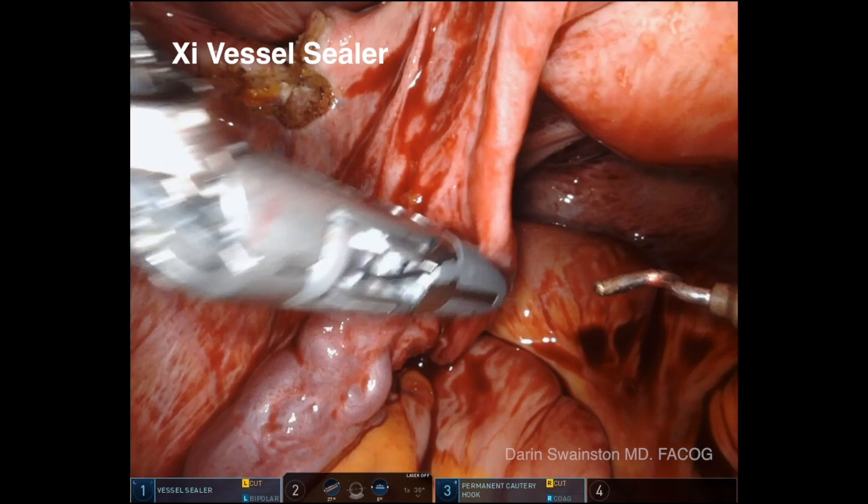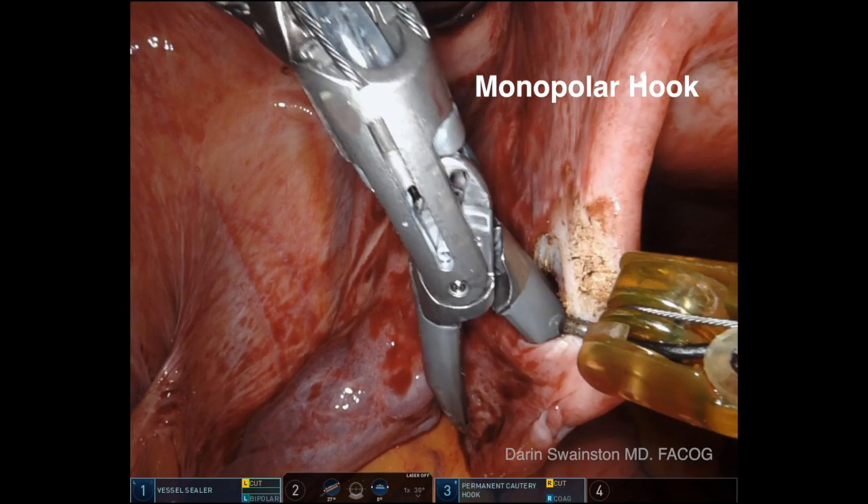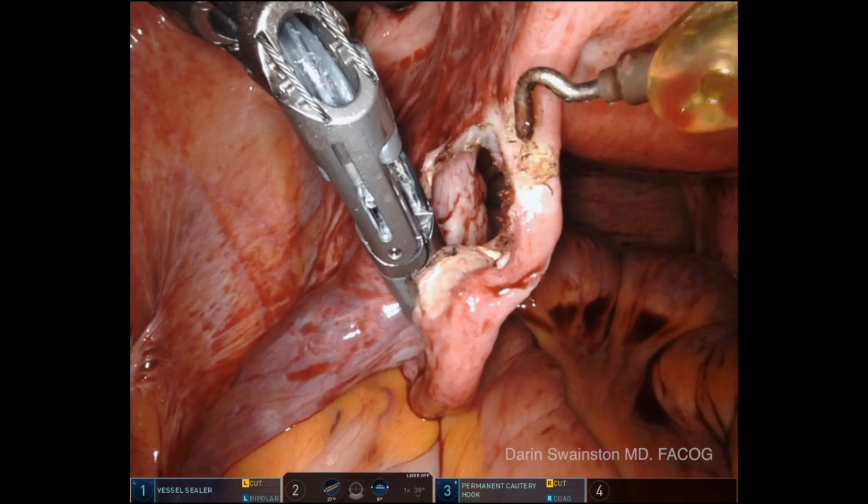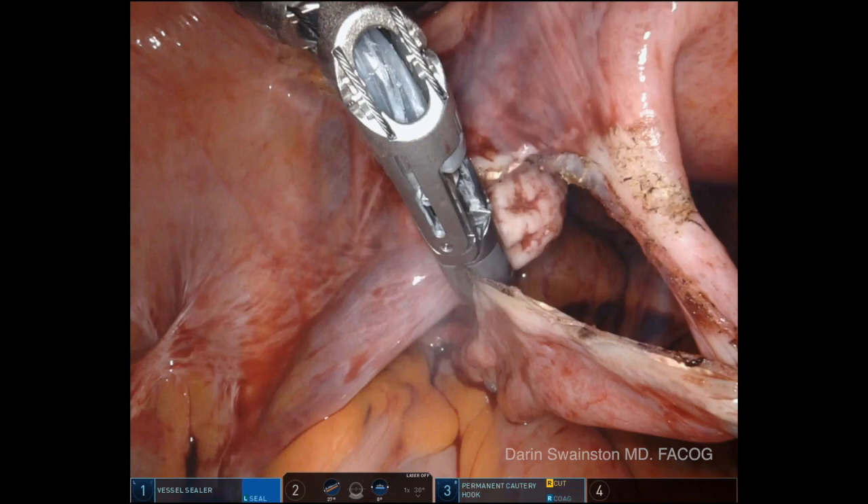This is using the monopolar hook in combination with the vessel sealer, which creates the least amount of thermal spread to the normal tissues — thought to be one to two millimeters wide of thermal artifact. You can really see in this example just how minimal thermal artifact there is.